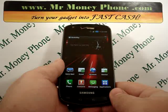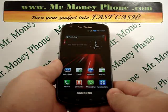Welcome back to Mr. Money Phone, buyer of used cell phones, iPods, and other electronic gadgets.